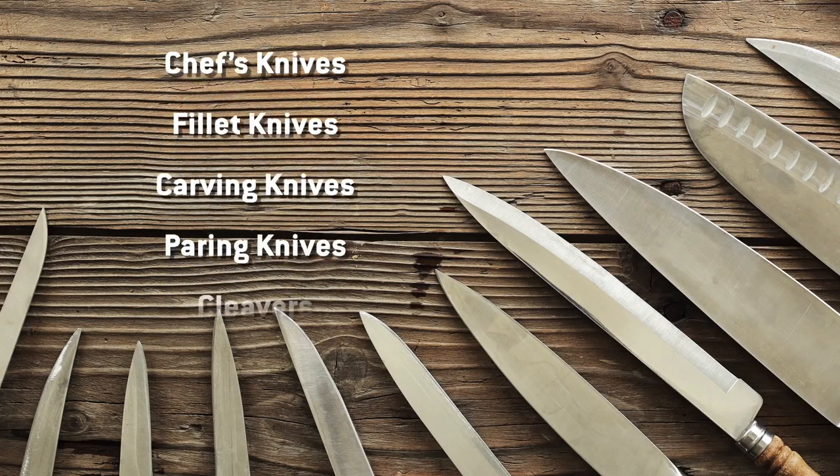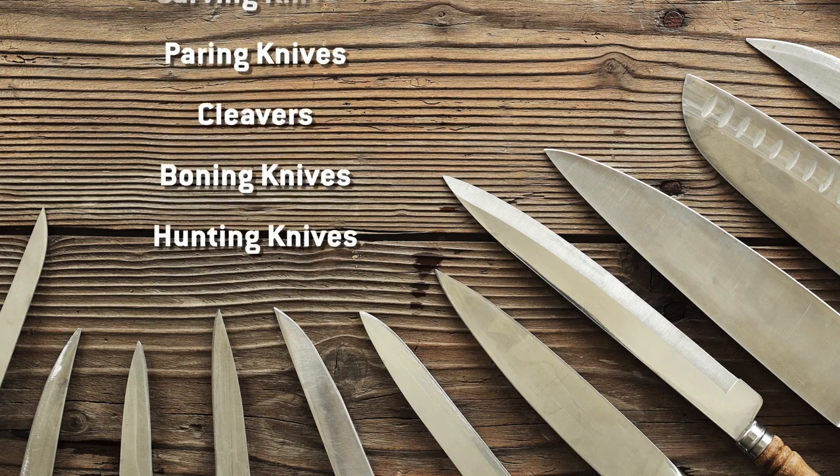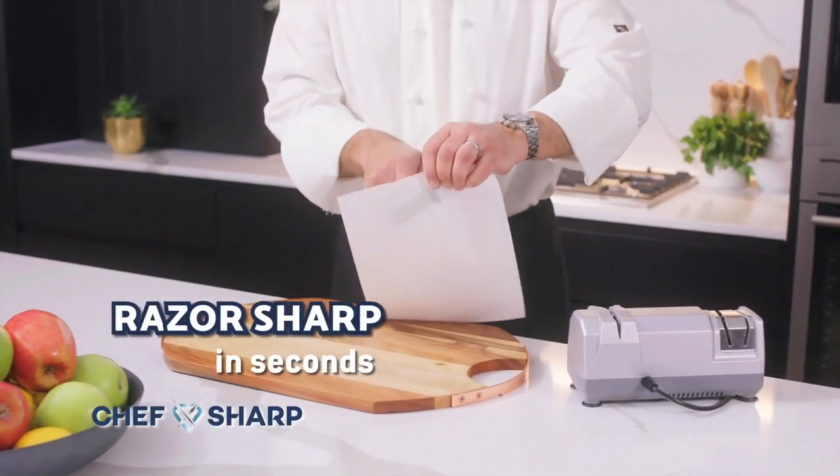Chef Sharp works on all kinds of knives: chef's knives, fillet knives, carving knives, paring knives, cleavers. Chef Sharp can sharpen any old knife. Even this old butter spreader is razor sharp in seconds with Chef Sharp.